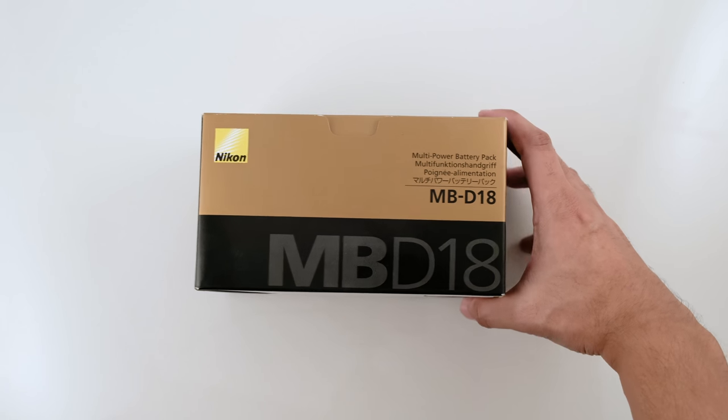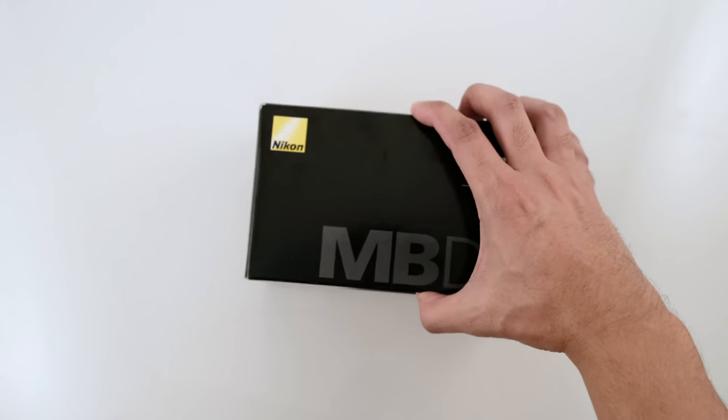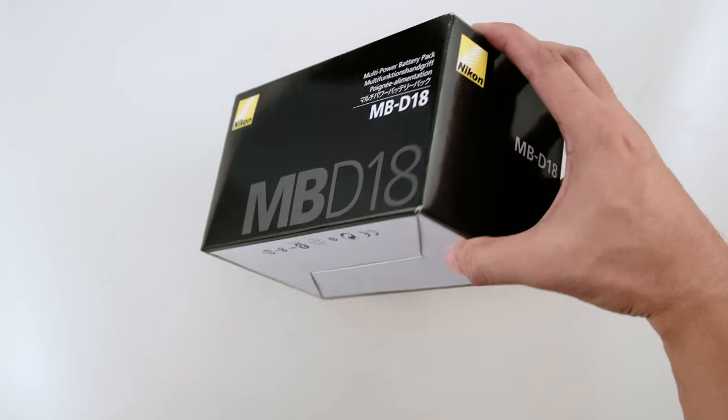In this video, we'll do a quick unboxing and review of the Nikon MB-D18 battery grip for the Nikon D850.